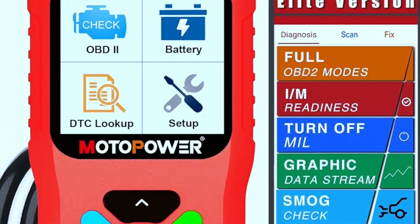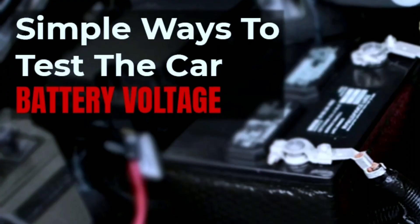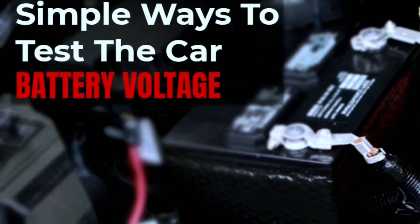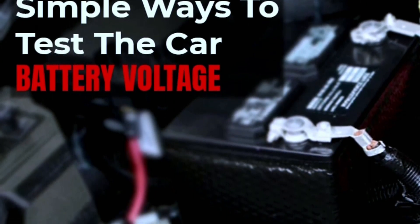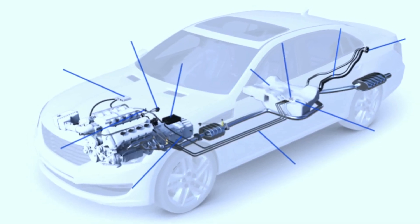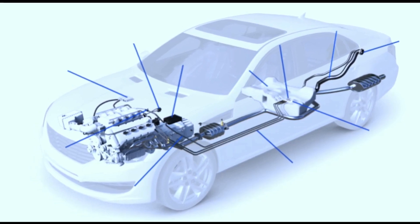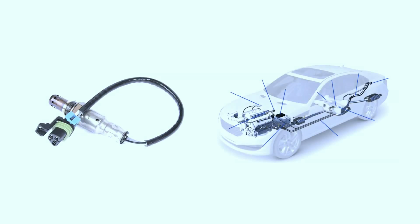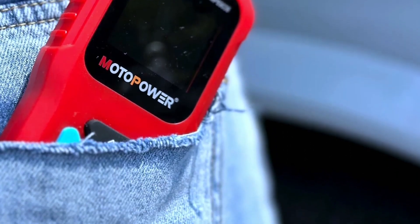The Motopower MP69038 also includes a battery voltage check, giving you a heads-up before you find yourself stranded with a dead battery. For those who want to dive deeper into diagnostics, it also includes O2 sensor and evap system tests — it's like having a mechanic in the palm of your hand.